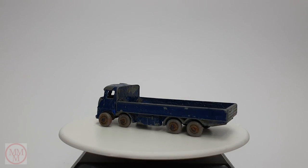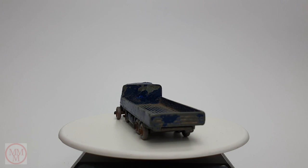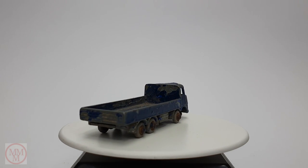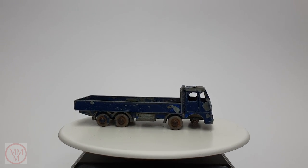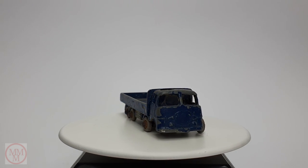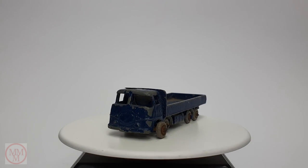Hello, Marty here. Welcome to Marty's Matchbox Makeovers. Today I'm going to be doing a makeover on this Matchbox number 20B. It's called a 686 truck. It's got ERF on the front, which stands for Edward Richard Foden, who was an Englishman that founded a truck manufacturing company in 1933. So that's the history behind this truck.